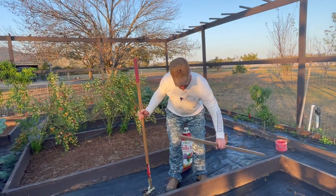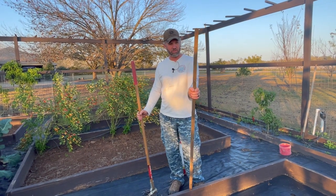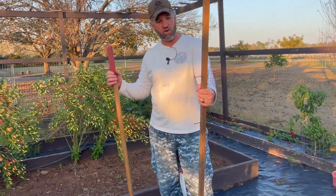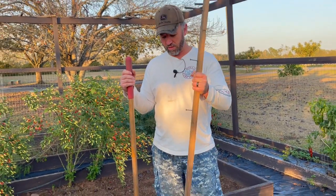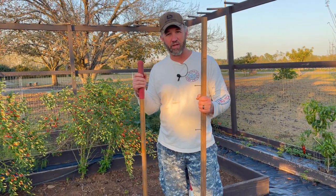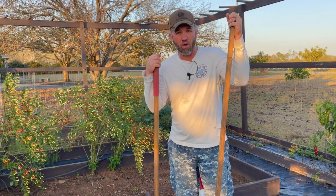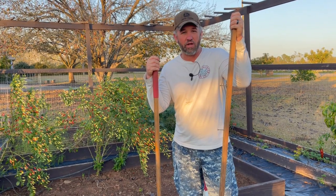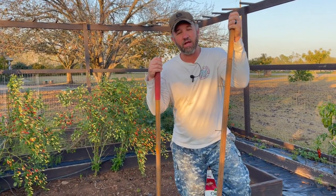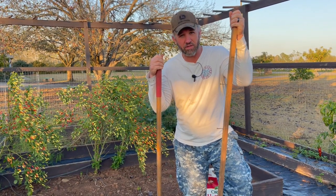I'm going to grab my onion marking gauge that I made out of nails and a scrap board. We're going to mark off rows 10 inches wide, and we have 75 plants to fit into this one bed. We're going to do a white Vidalia-type onion — Yellow Granex is the name of it — and then we're going to do a purple onion. So we have two beds of onions to plant this year.